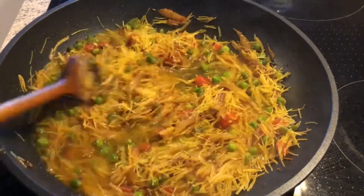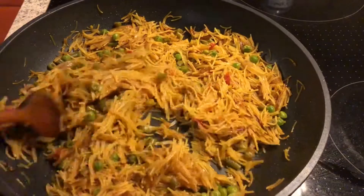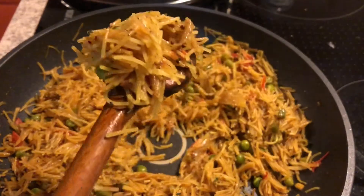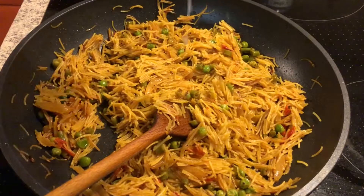Now cover and let it simmer till all the water is absorbed. It will take about seven to eight minutes. As you can see, this is done — turn off the heat.